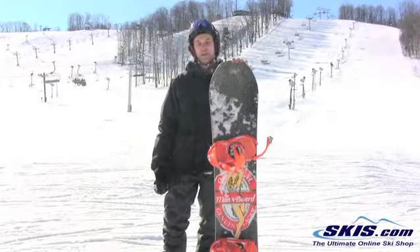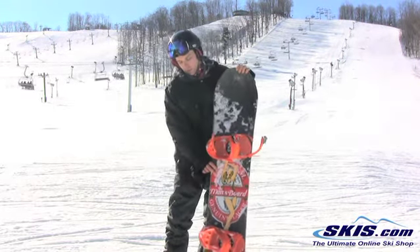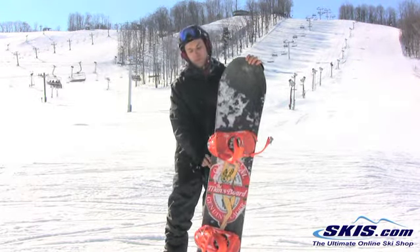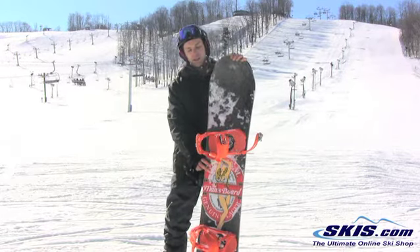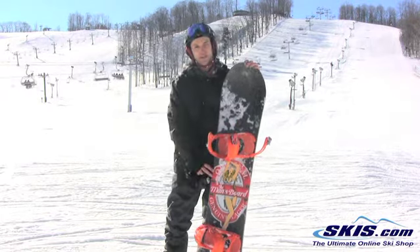I'm Steve. I just got done riding the Salmon Man's Board. I'm going to give this board 5 out of 5 stars. It's an all-mountain freestyle board for a board of this price that held a great edge, and it really could rip if you really wanted a board that was just basically for all-mountain riding.